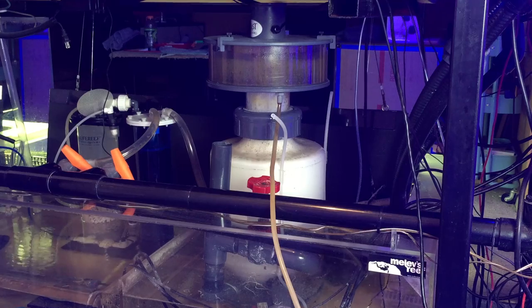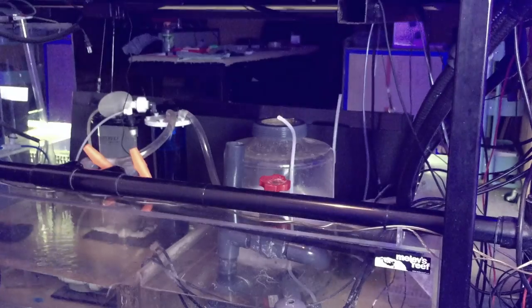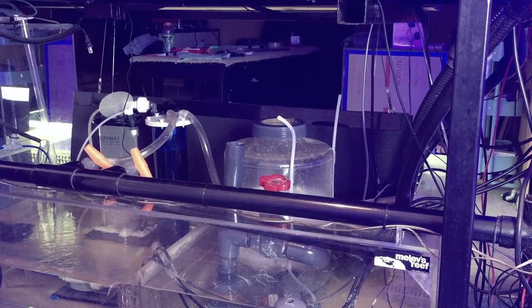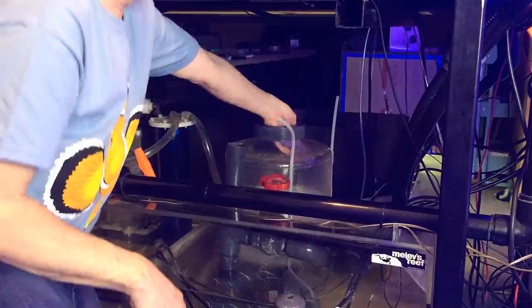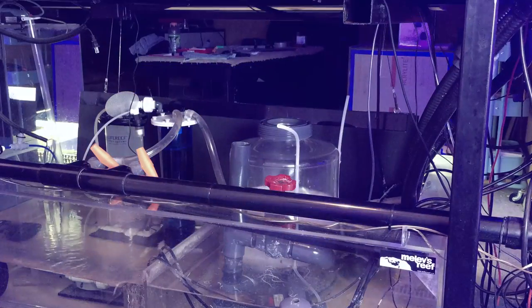I'm going to go ahead and take off that collection cup and clean it up so we can get a better view of what's going on. Now the cup is off — I need to go ahead and clean the inside of the body near the top. This area right here at the top is kind of brown and I want to clean that up so we can see the bubbles better. I'm going to use a bucket and a small sponge and just wipe things out, rinsing my sponge off in that water because it's convenient. I should point out that I only turned off one of the two pumps on the skimmer to be able to clean this section — I just need the water level to drop within the body. There's no reason to shut it off completely when you have two pumps.